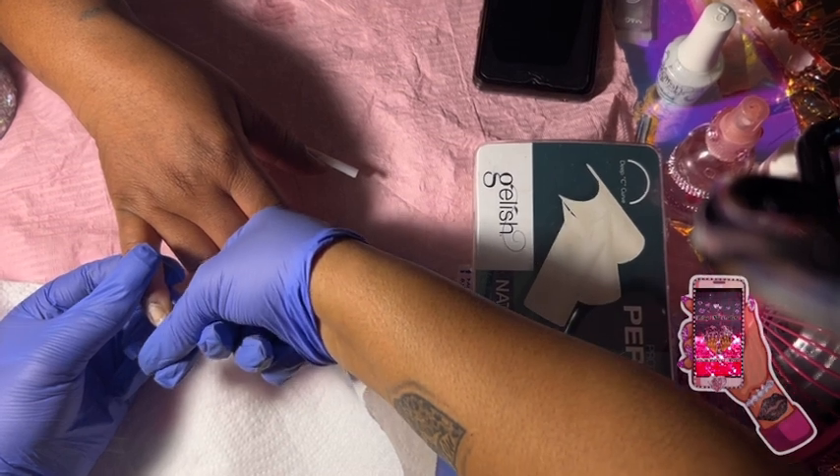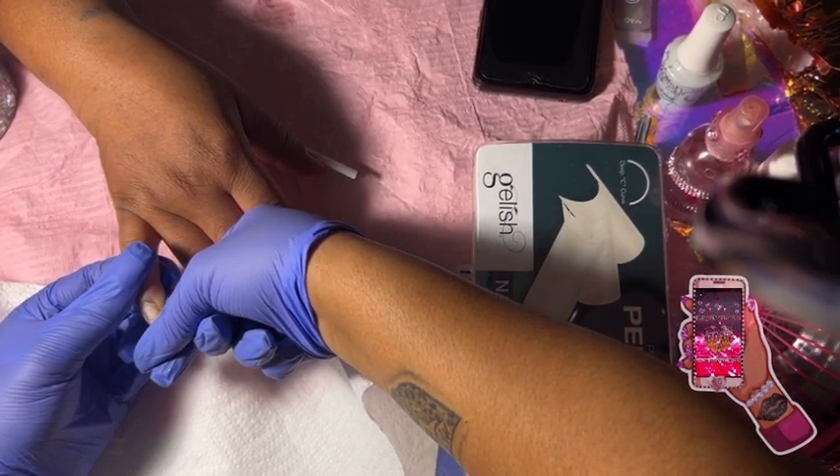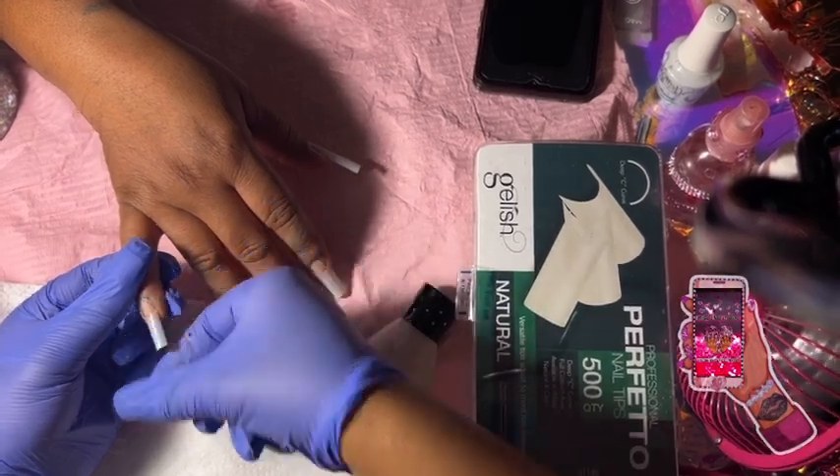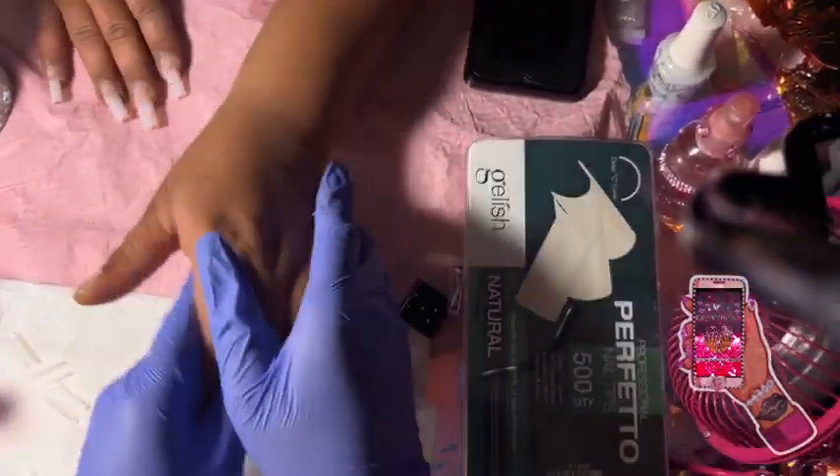Peep the logo on my hand — you see the tag? Y'all can give me a like just for that. It took me a long time to make that logo that represents me.